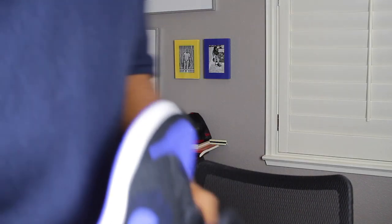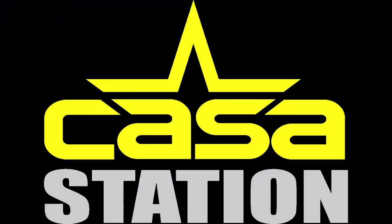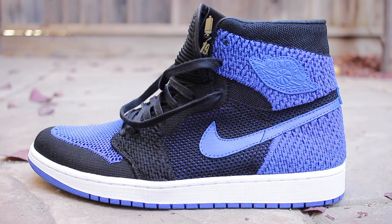Hold up — y'all trying to tell me that these are grandma sneakers? We're talking about the Air Jordan 1 Flying It Royals. Tune in! Hey guys, welcome to Consultation, where we talk sneakers. My name is Zoe, and if you're here for the first time, make sure you hit that subscribe button and the notification bell so you don't miss any dope sneaker content.